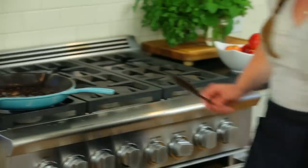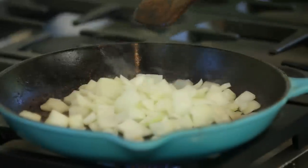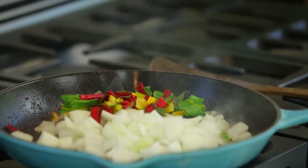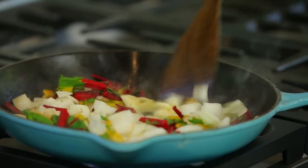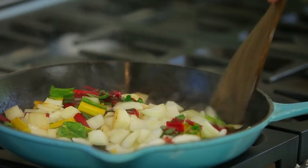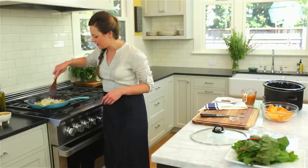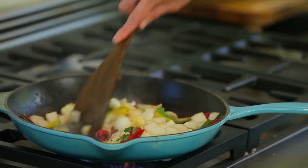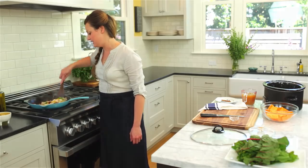I'm going to reduce the heat to medium and get the vegetables in the pan. Adding the vegetables at this point is going to pick up all those nice brown bits at the bottom. We've got the onions, the Swiss chard stems, and some garlic. We're going to sauté this until it's a little bit tender, has nice browning on the outside, and picks up all that flavor — which will take about three to five minutes.